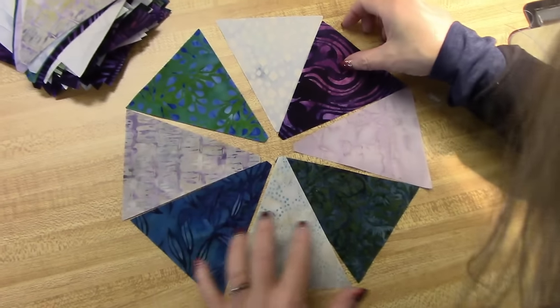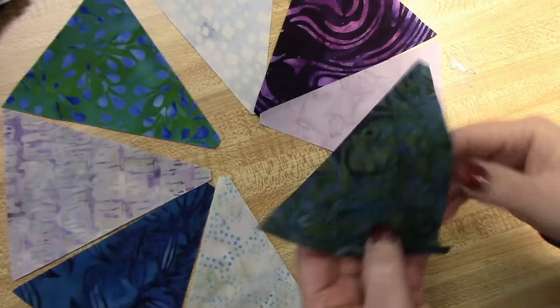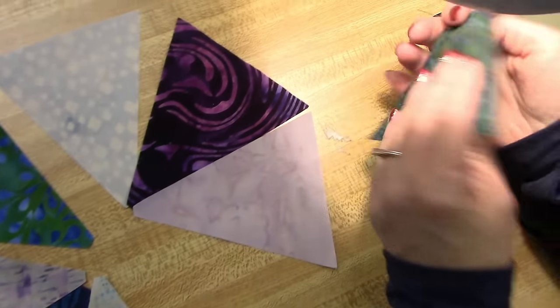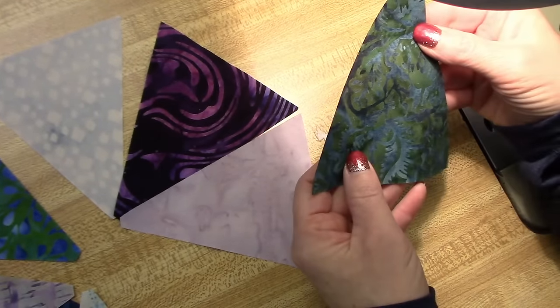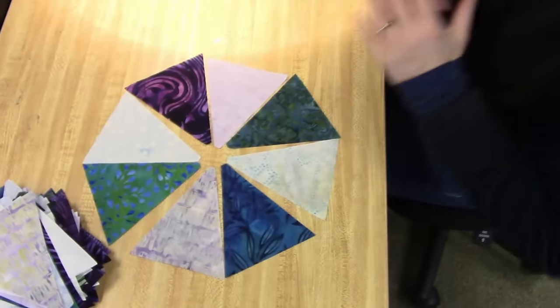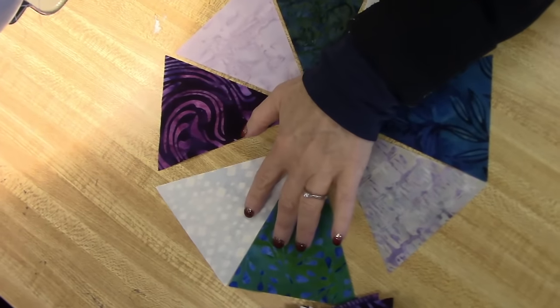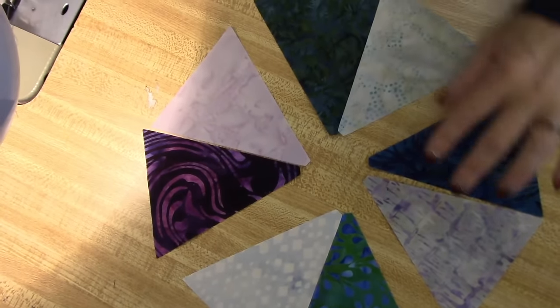Now I'm going to make sure they're all right side up, which is a little hard to tell on batiks sometimes, but we figure if you can't tell, it really doesn't matter. So these are the eight pieces that will go in the roundabout block, and I sew them in pairs — these two, these two, these two, and these two.